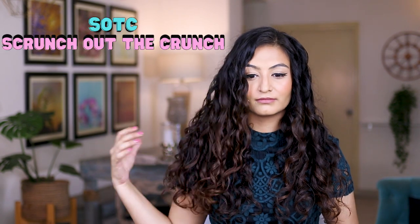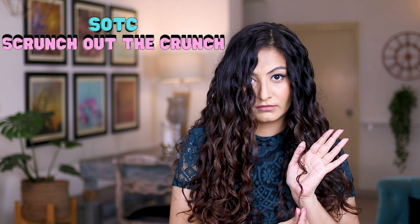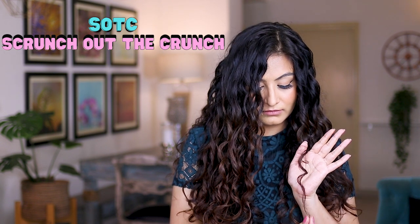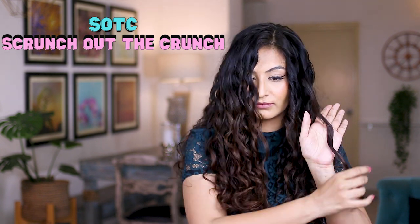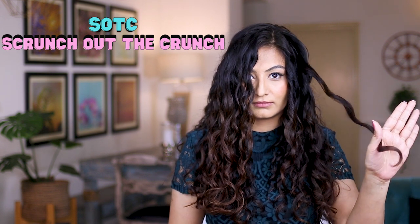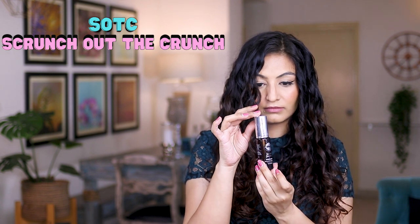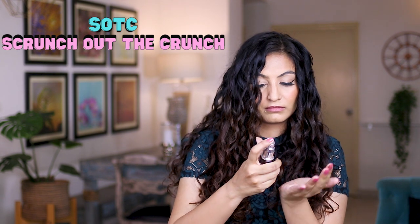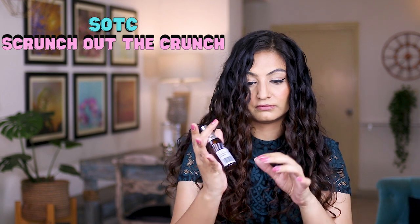My hair is completely dry now. The cast was partly broken while I was diffusing — I'll remove the rest of the cast by scrunching out the crunch and fluffing out my roots. You can see how curly my under sections are whereas my top sections are more on the wavy side. I'm using the Vilva serum here to SOTC — just a side note, I don't think this serum is travel-friendly because it exploded twice in my suitcase, and now I'm having some trouble with the spray nozzle.